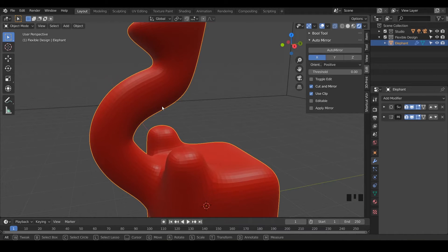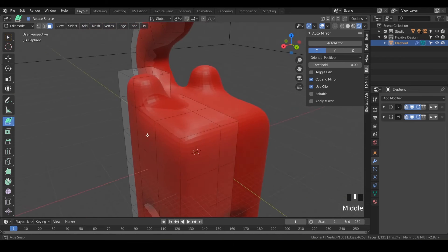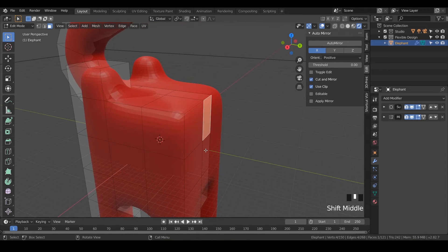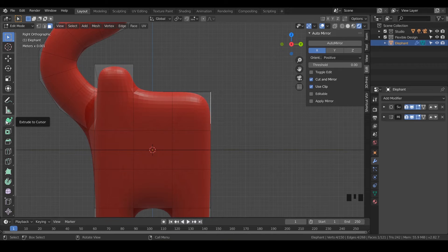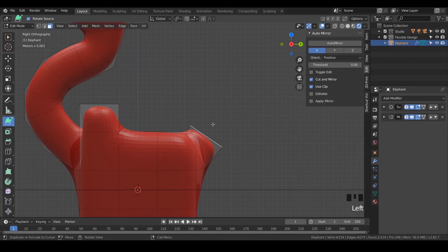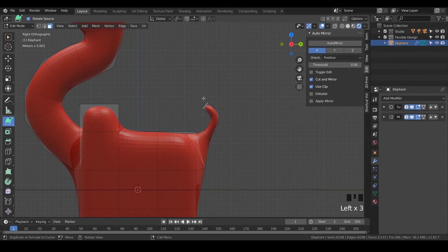Let's go back into edit mode — just Tab into edit mode. We can turn off see-through and let's add a little tail. Go to your selection mode or hit W, and click on the little part right in the middle of the behind. Go to side view and click on the Extrude to Cursor tool. Do the same thing for the tail — click right up here, hit S to scale it down really small, then click again and again to make a cute little tail, scaling up and down to shape it.